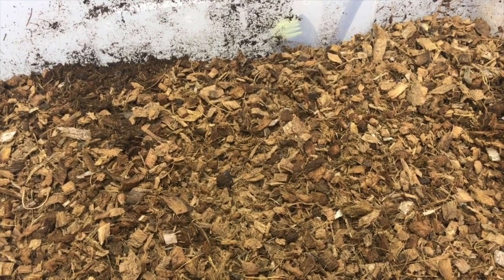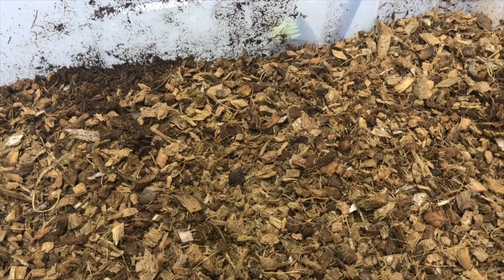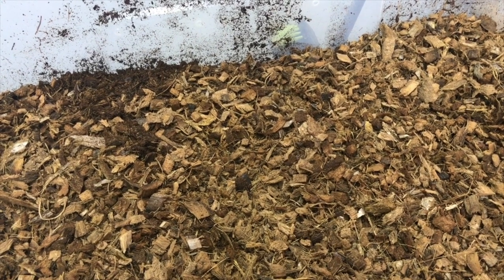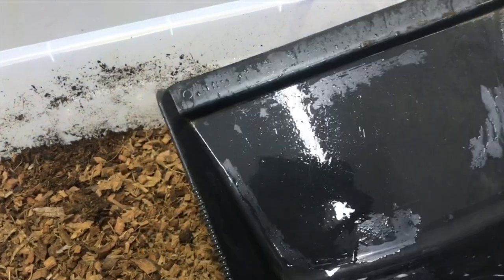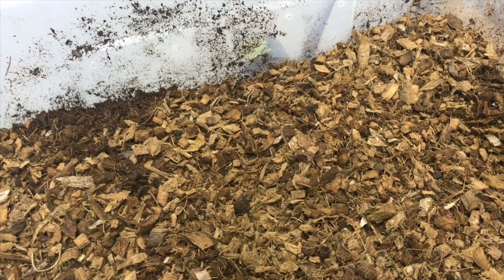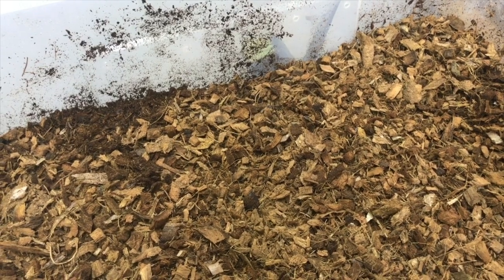The substrate we use is cocoa husk. It's very similar to your Repti chip that you guys get over there. It's a very absorbent substrate which is easy to spot clean. It's also very good at holding humidity and moisture, which obviously helps the animals. We've cleaned the scoop with bleach just to make sure it's healthy and hygienic, so we don't transfer anything from the old substrate into the new enclosure.